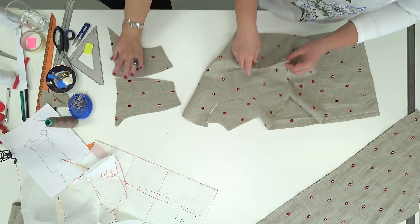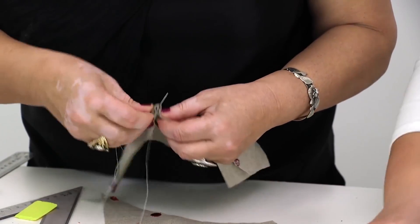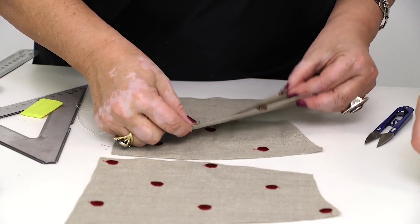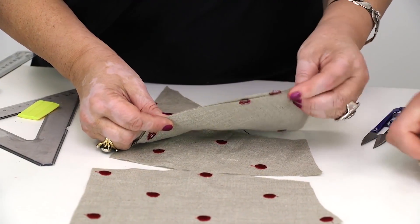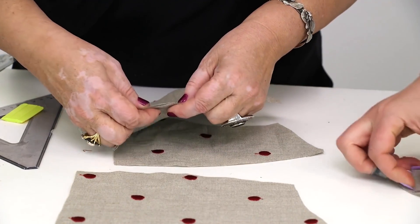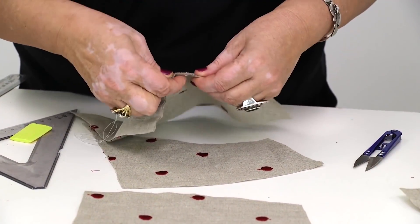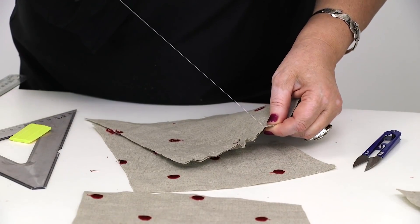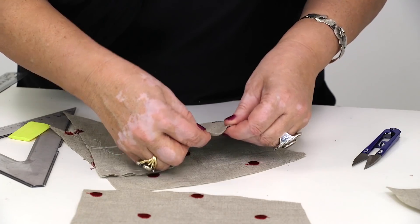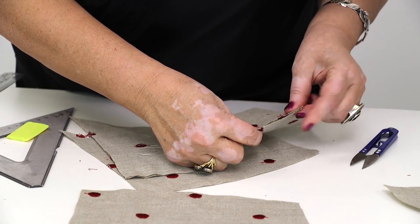This is how the sleeve looks like now. All the details are accurate — it's a pleasure to work this way. The only reason for details not to match is making mistakes when cutting. It's almost impossible to fix mistakes in this case, which is why I recommend working attentively and accurately.